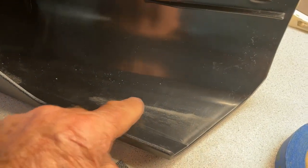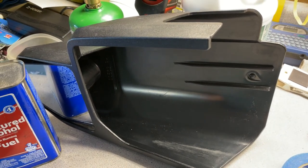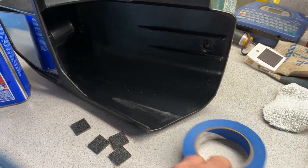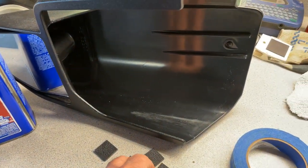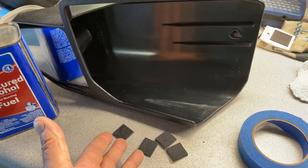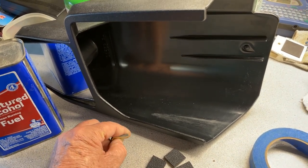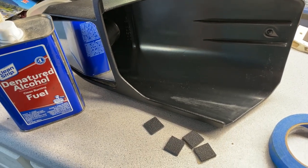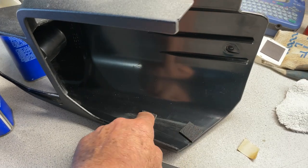I'm going to put a rubber tab here and here and see if it works. I have a neighbor that has the same mirror setup and he just used blue tape — he said it works fine. But I'm going to give it a try with these little tabs. You might be able to find something like this at a hardware store — little felt adhesive strips or something like that.